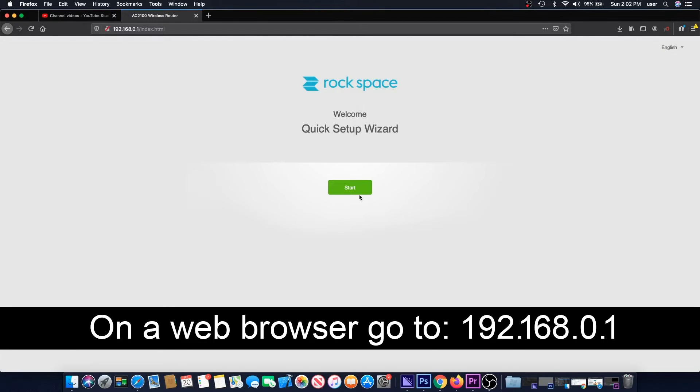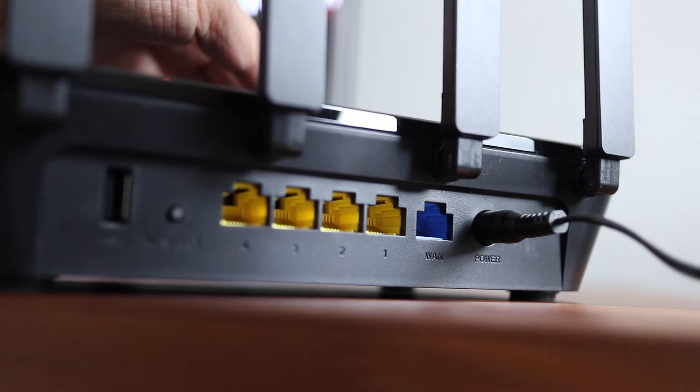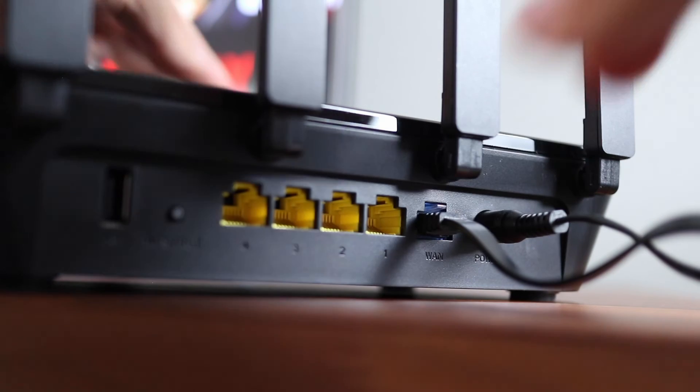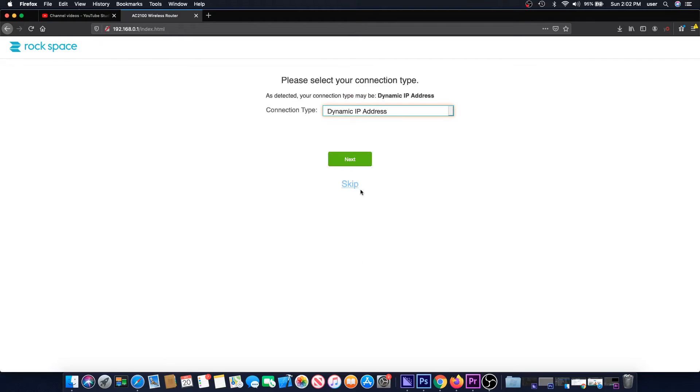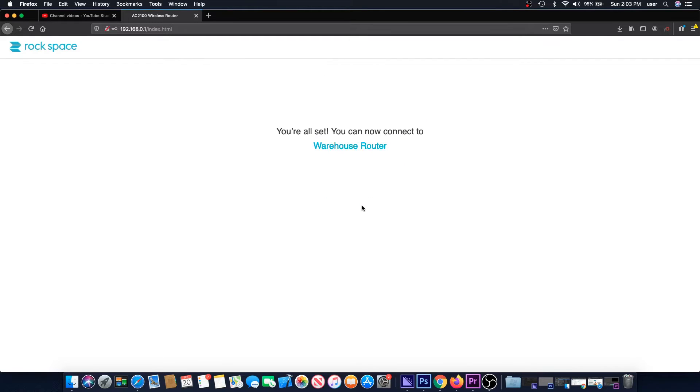Click on Start on the first page. I see here that I forgot to connect the ethernet cable to my modem, so plug in the modem cable in the blue WAN port on the AC2100 and then click Continue. When the Rockspace router detects the type of signal, click Next. On the WiFi settings page, rename the router and set your own password, then hit Next. The router will reboot and after about a minute, the Rockspace AC2100 is fully set up.